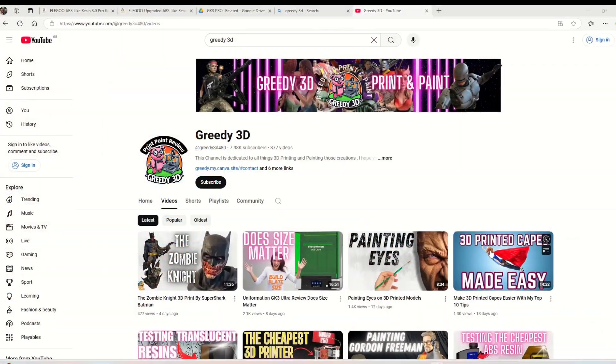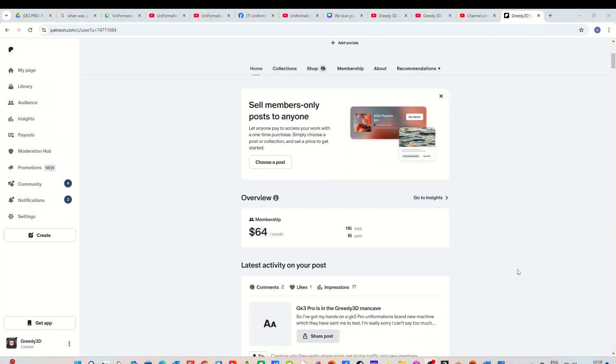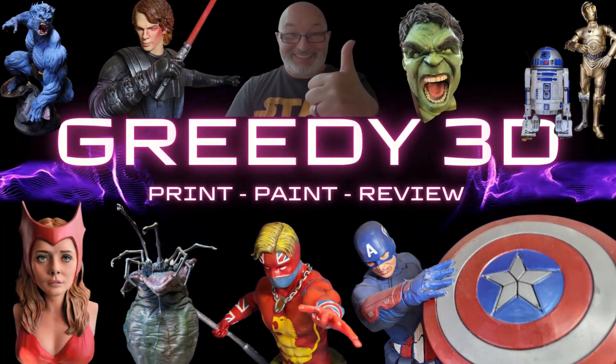If you like what you see today and the sort of things we do here on Greedy 3D, I'd really appreciate you hitting the subscribe button — it's quick, cheap, and free. If you like what you see, join the Patreon. It's free if you want it to be, or you can donate a couple of quid a month to help the channel. Thank you to my Patreons — I love you guys for your support. Please leave a comment below and let me know what you think. I think the RS is the best printer you can buy, hands down. It's not cheap, but it's not expensive — it's a brilliant printer, worth every penny. I'll see you next time on Greedy 3D.